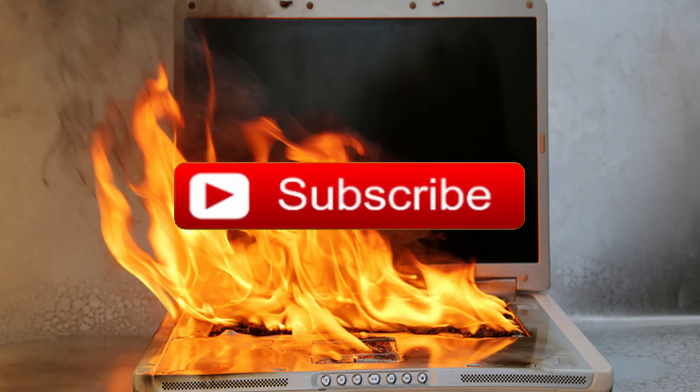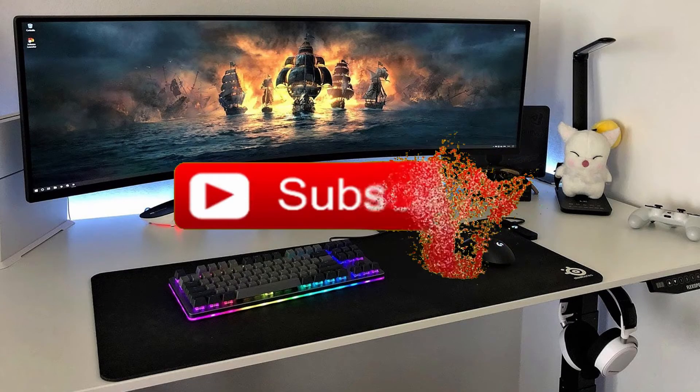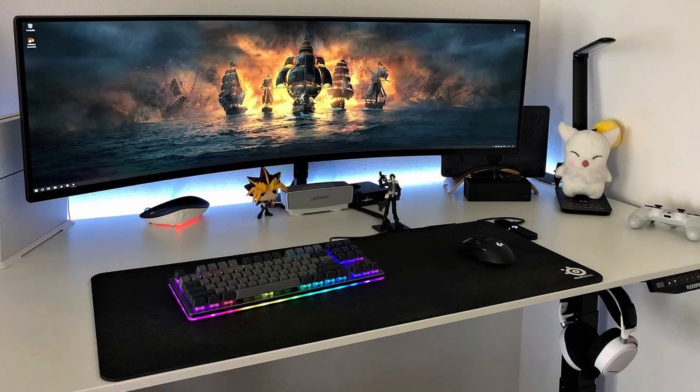Smash that like button, and if you're interested check out the links in the description below for my Amazon storefront where you can find great deals on all types of electronics. With that said, let's get right into the video.